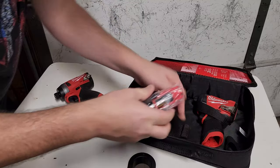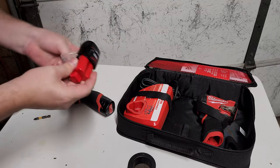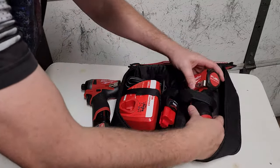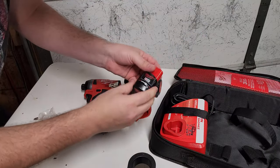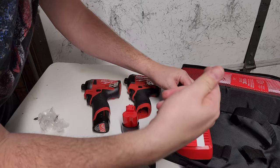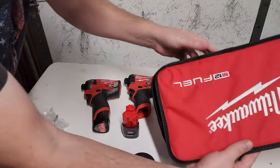I have waited for months to get my hands on this. There is one real key feature that's going to be the difference between this one and that one. In the kit we have our Gen 3 impact, we've got a 2 amp hour M12 CP — the higher quality batteries — and we have a charger and also a user manual. Part number for this is 3453-21.